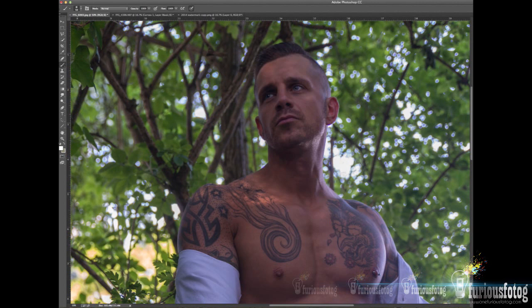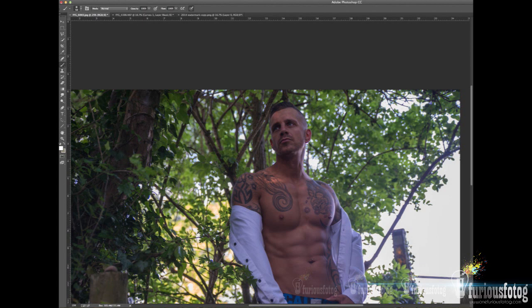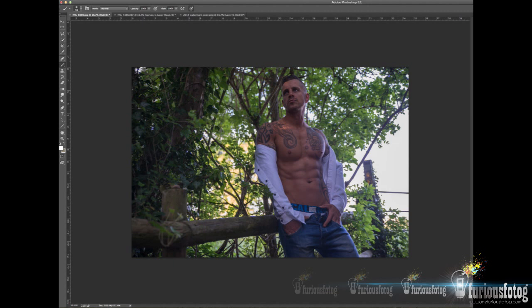From there, if need be to enhance any features, there may be some curves adjustments to the background and/or the person, just depending on the final look that we're going for. But again, this image is pretty good as is, so we're not going to need that.